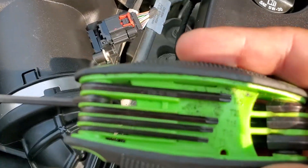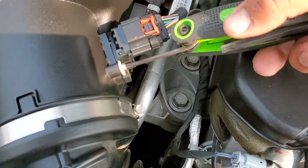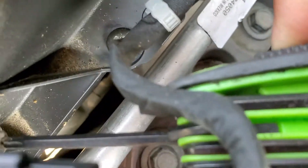The tools that you're going to be needing will be a Torx 20. There are two screws that are holding it into place here and right down here.